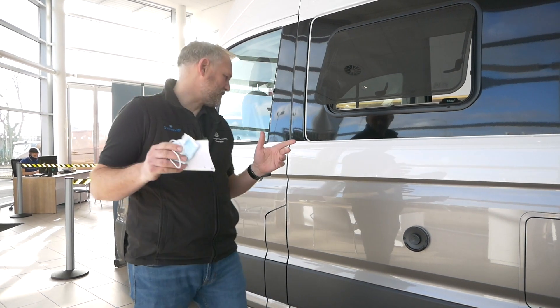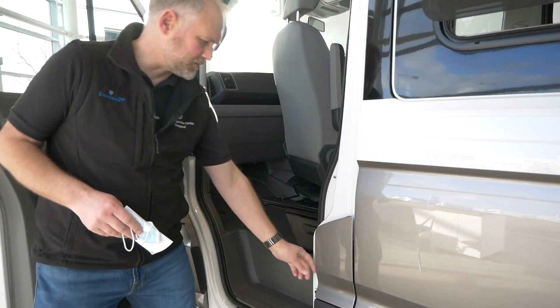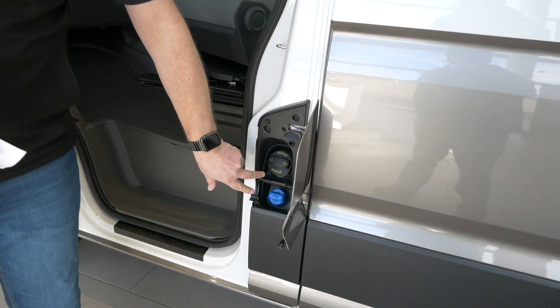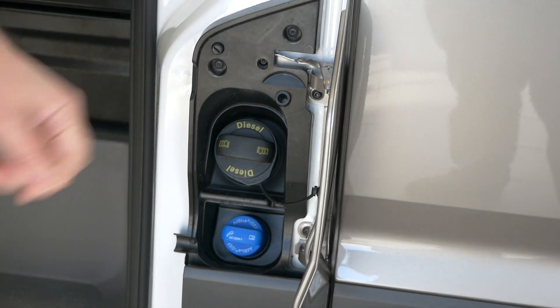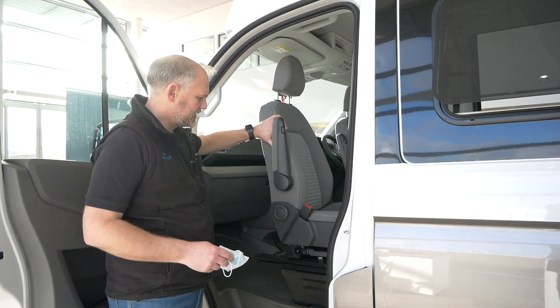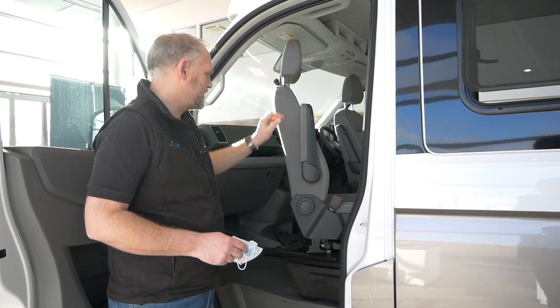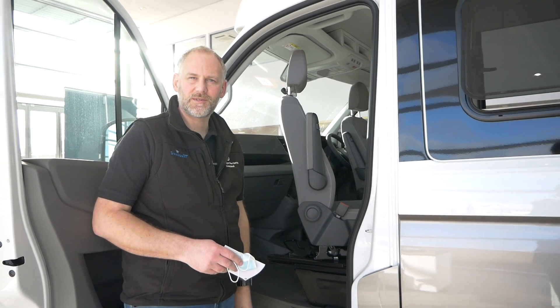Moving on to the side of the vehicle, as before, everybody knows your fuel and AdBlue tanks are all down here in the bottom corner. Then obviously you've got your swivel seats - that's standard on the vehicle, both the driver and passenger swivel seats. I've done videos on those as well, check those out.